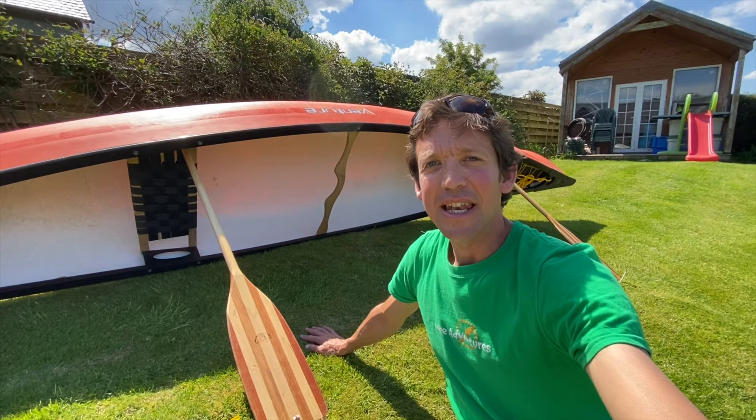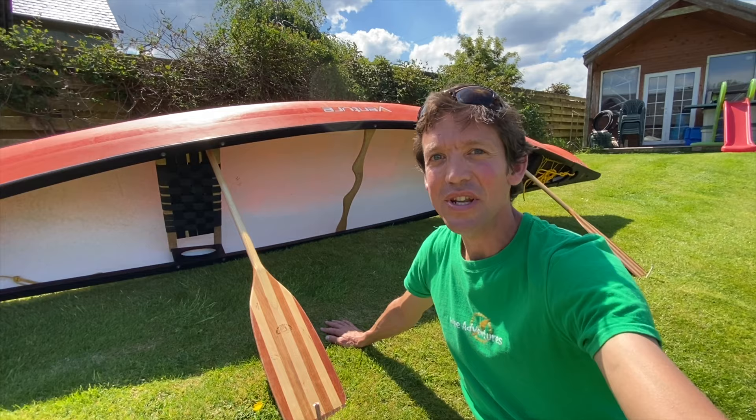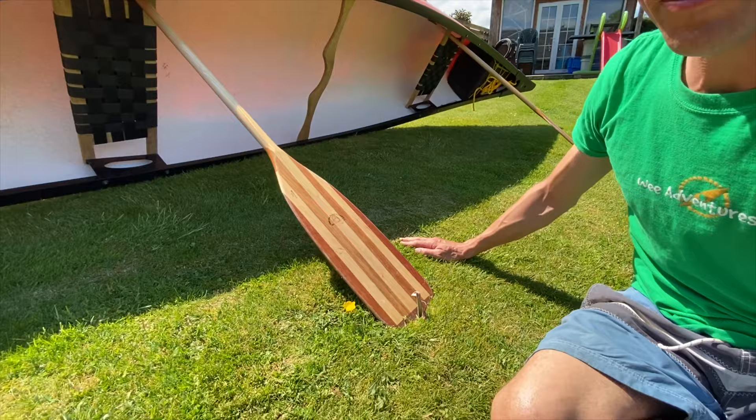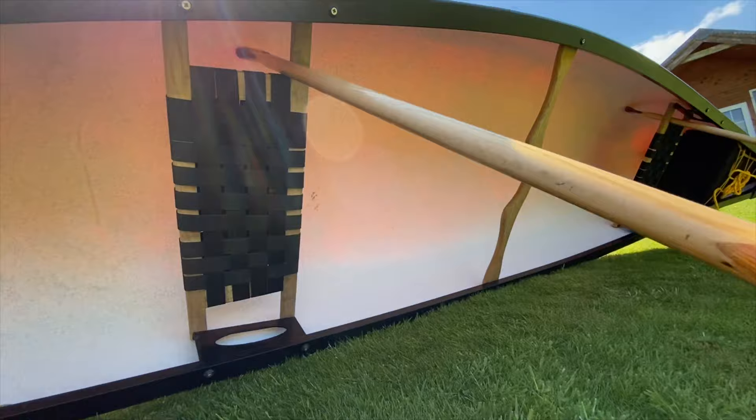First things first, we need to get the canoe on its side, lean it over slightly and make sure it doesn't fall on top of us. Let's look at two different ways to do that. Firstly, and the most common way — good for a daytime lunch break — is propping the canoe up using two canoe paddles. We've always got the paddles with us when we're canoeing and this is the best way to get your canoe stable.